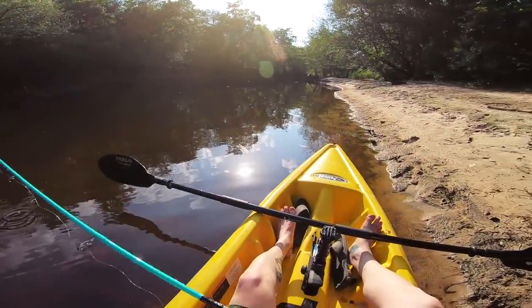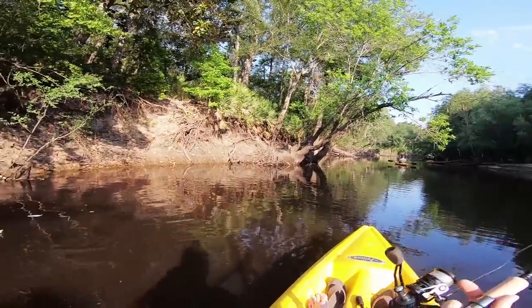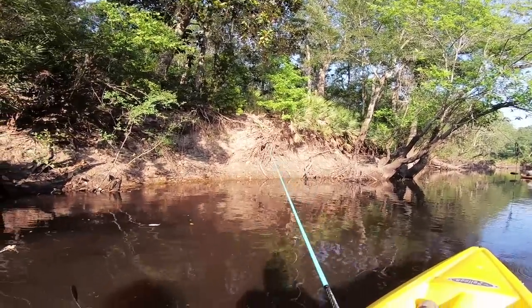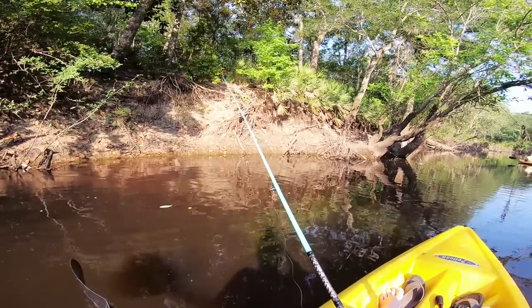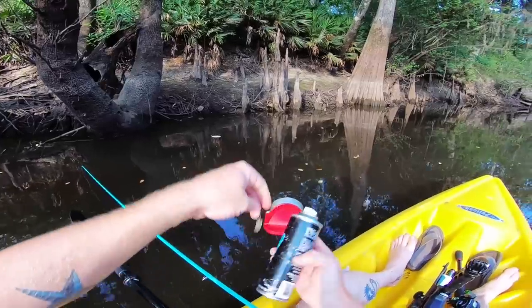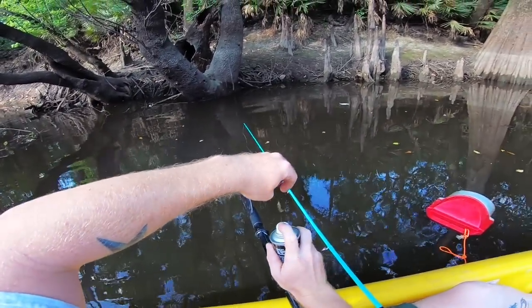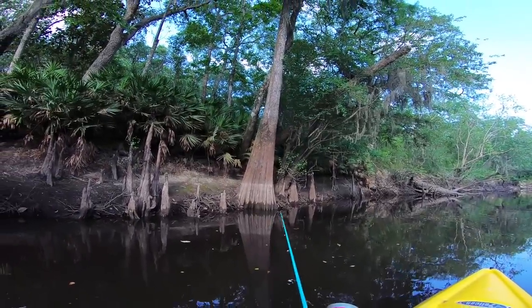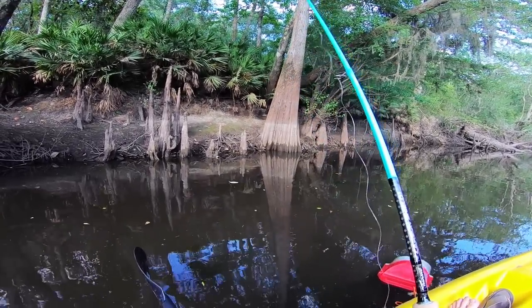To catch these brim, I'm gonna throw my little soft plastic — a little piece of worm — up at the bank and just let it sink. While it's sinking, I'll see the line taking off and that's how I know I got a bite. I'm gonna spray some shad spray on here — I thought I grabbed the crawdad spray but apparently it's shad spray. These little brim hang out right here on the bank. Just drag it off the bank and let it sink.